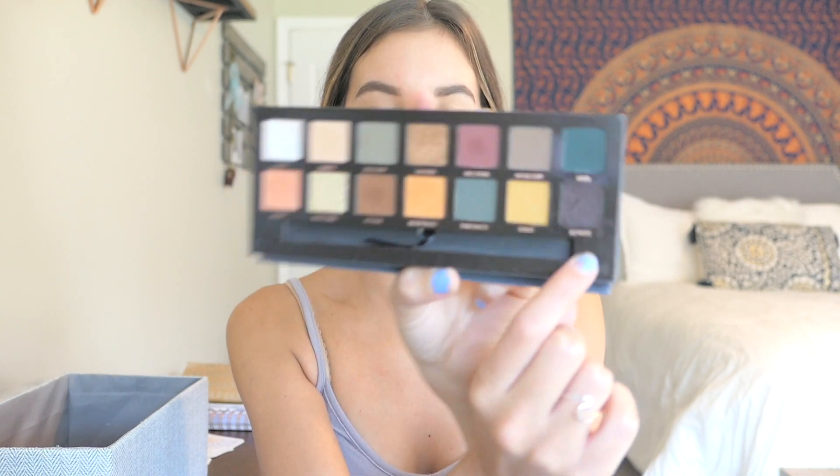I have the ABH Anastasia Beverly Hills Subculture Palette. When this first came out there was a ton of controversy around it, but I bought it anyway because I thought the colors were beautiful. Even though people were saying it wasn't that great, I wanted to test it for myself. Sometimes when a product is talked about negatively it makes me want to try it just to form my own opinion. I am very sad because I broke one shadow — Rowdy — but I think it'll still be usable.